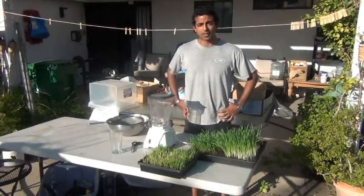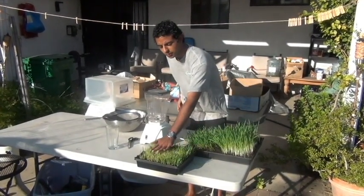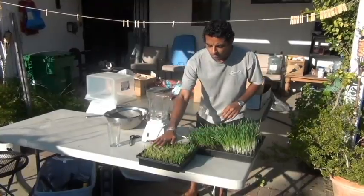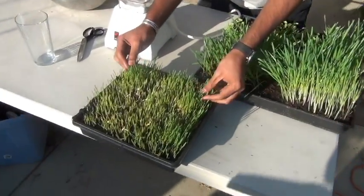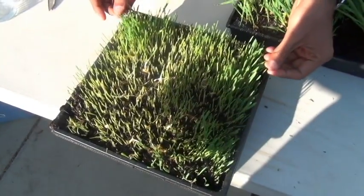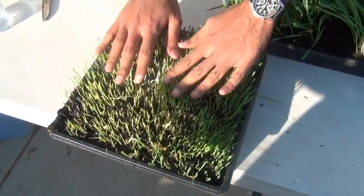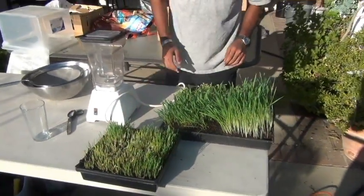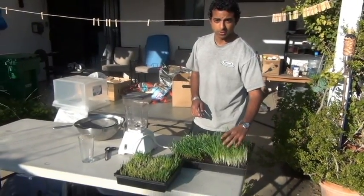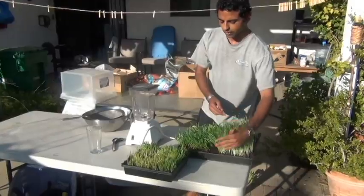It's been about four to five days and you can see that the original tray has grown to about this length and it's super compacted. This is not ready to juice yet — we need still about another four to five days, so all together about ten days. But here I have an example of a wheatgrass that we planted earlier that's ready to cut — at about this length, it's ready.